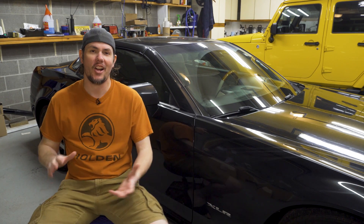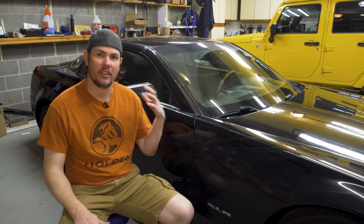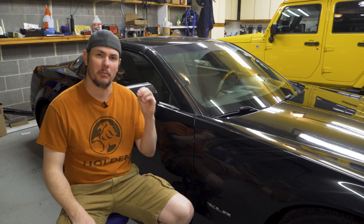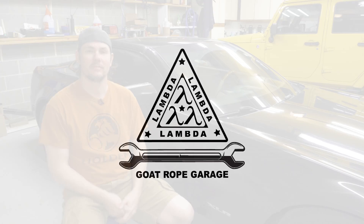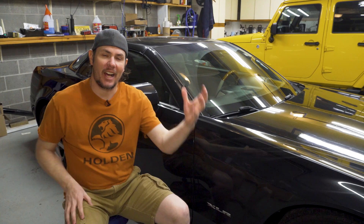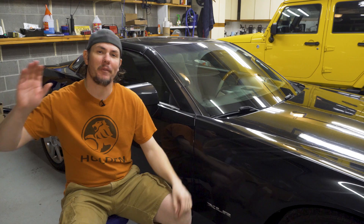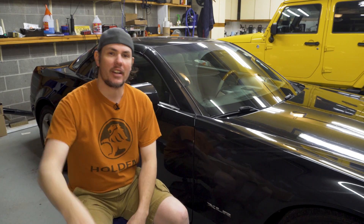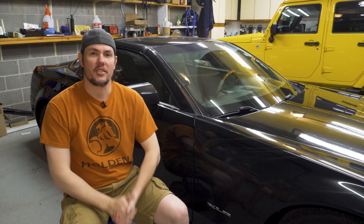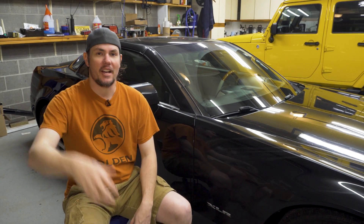Hey everybody, welcome back to the garage. Today as we get started on the new project car, we're going to talk about the most important tool that every tuner needs to have: the wideband. Hey everybody, it's Kyle — thanks again for stopping by the garage. I want to thank all the new subscribers, everybody that throws the thumbs up. Sharing this information with others — you guys are awesome.